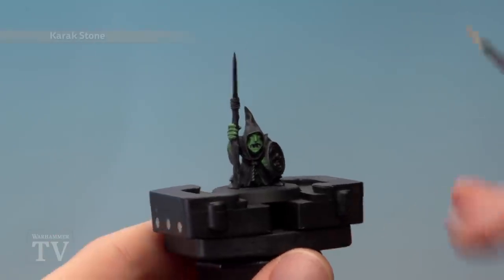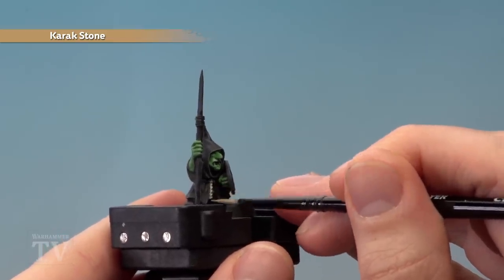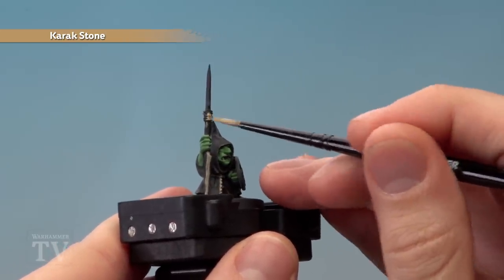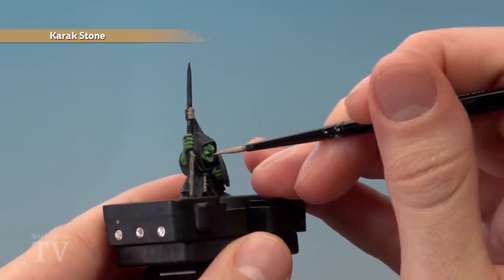With that done we next need Karak Stone, and this is for a few details. First of all we've got the rope going around his belt. We also want to paint the haft of the spear, and with this part you will need to apply two thin coats to get a good even finish, going all the way up to the blade including the twine around there. Finally we also want to carefully pick out the teeth as well.